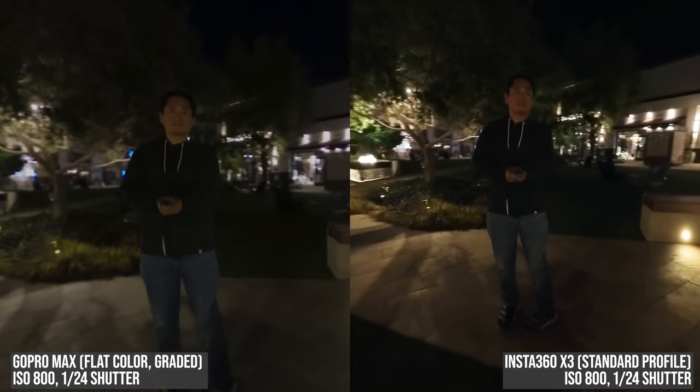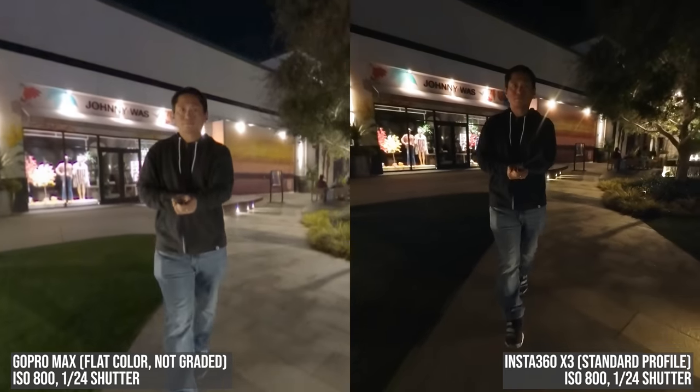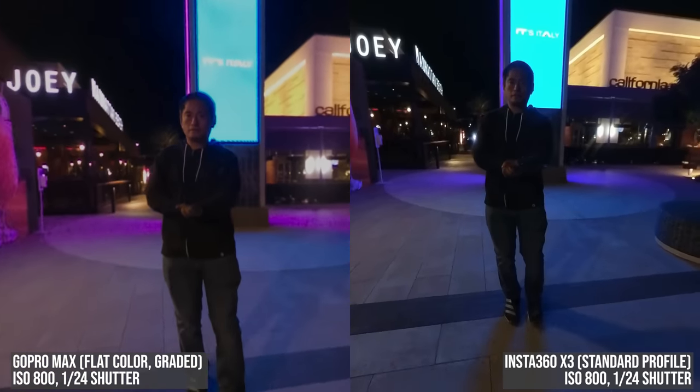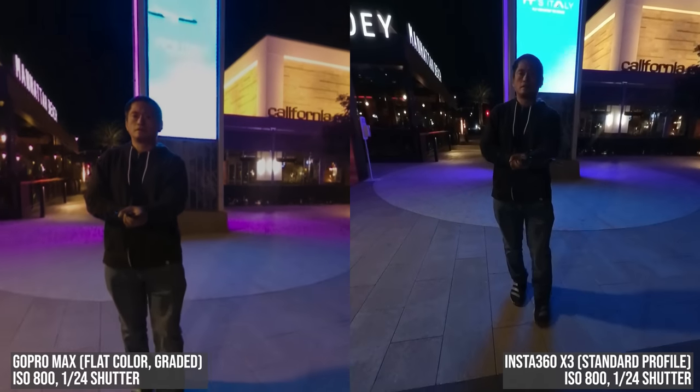So for low light I prefer the X3 for two reasons. First, it looks better to me even without grading. And second, it's better at capturing colored lights. How about you — which one do you prefer in low light? Let me know in the comments.